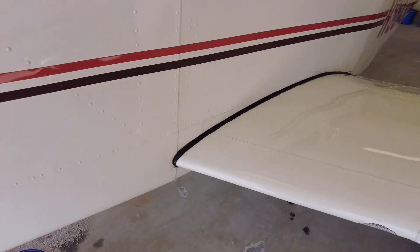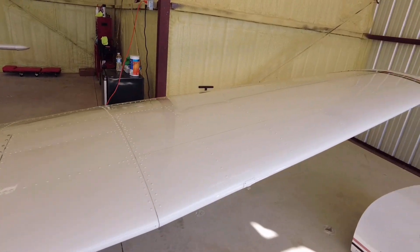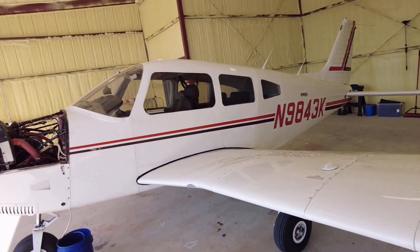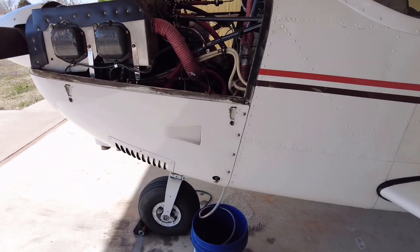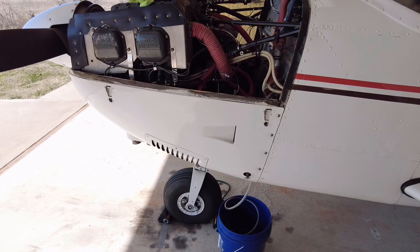While it was draining, we wiped it down and cleaned it up. We've got the cowling sitting over here — it's in good shape. I'm going to go ahead and button it up, pull the clear hose out, move the bucket out of the way, and fill it up with six quarts of 15W50.